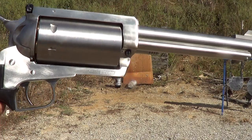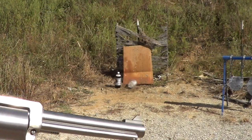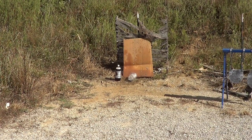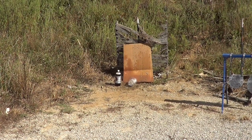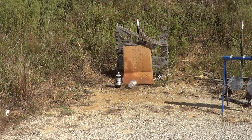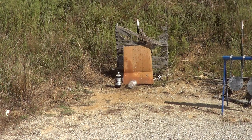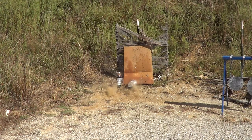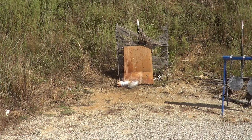This time I'm going to leave the camera up close to the target but get back about 15 yards to do the shooting with number six shot, and we'll see what it does to that two-liter pop bottle. There we go — that was kind of the effect I was looking for.